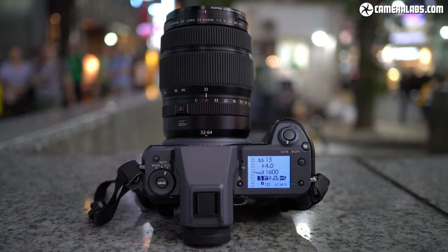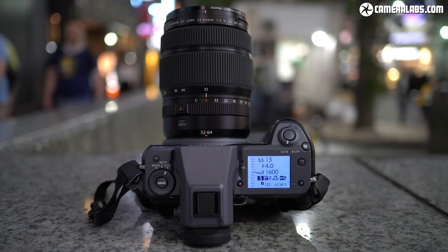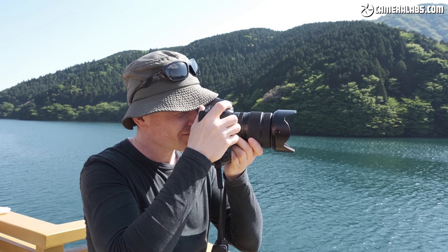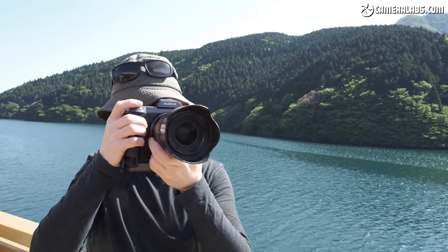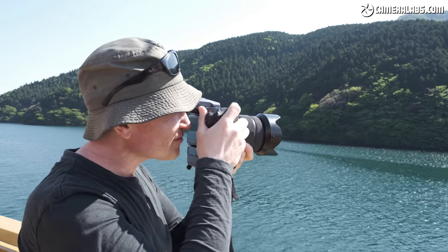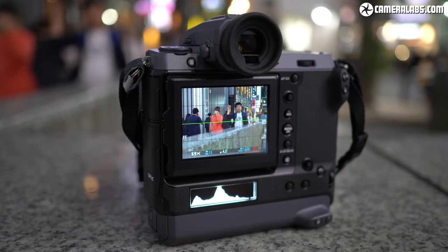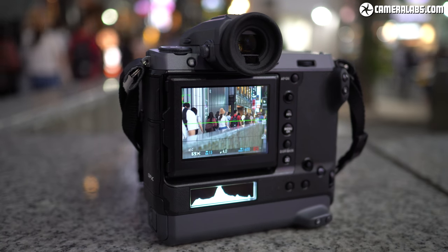It costs £9,999 and looks set to shake up the high-end market by combining the quality of top-end medium format with the speed and handling of a smaller system camera. I had a chance to shoot with the GFX100 in Japan alongside the earlier GFX50R to see how far the format has evolved. Fujifilm described my sample as final hardware running not-quite-final firmware, but the quality should be very close to production models.